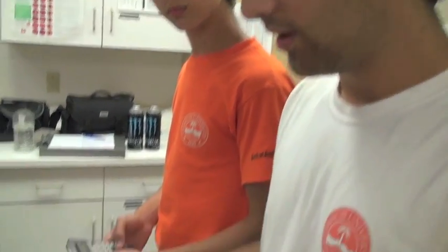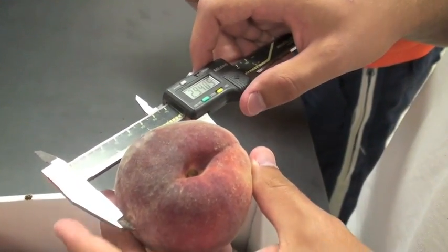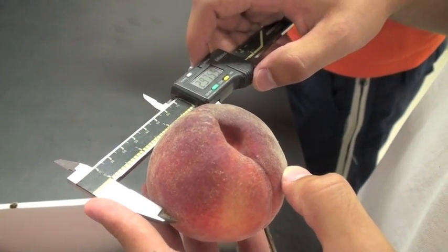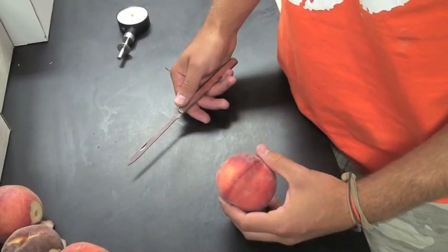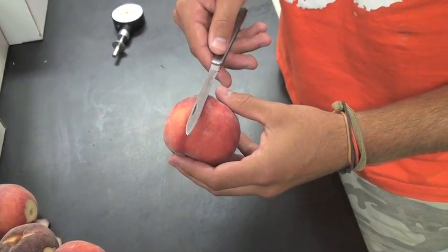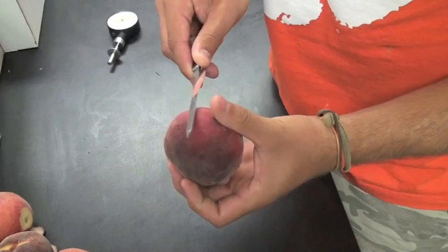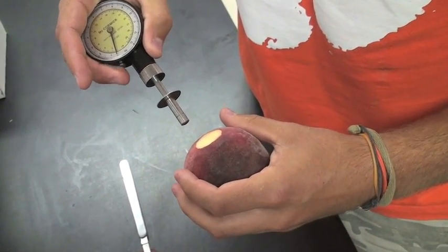For each variety, we have a 10-fruit sample. Then we measure the diameter. For each fruit, we measure the diameter at the suture — 2.94 — and the diameter perpendicular to the suture — 2.98 — and then we take an average. To measure firmness, we take the fruit and locate the suture. On sides adjacent to the suture, we take off a small amount of skin. Using a penetrometer, we measure the firmness in pounds.